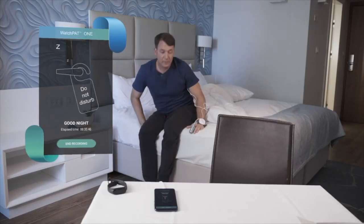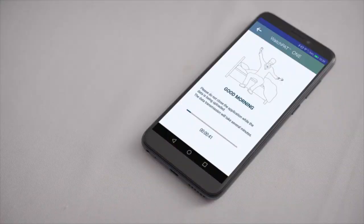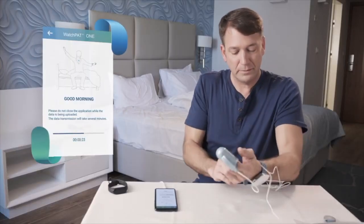In the morning when you wake up, press End Recording on the app. Wait for a few minutes until the device completes the data transmission. At this time, you may use your mobile phone as usual, but stay within the device proximity. Remove the probe, sensor, and WatchPat 1 device.